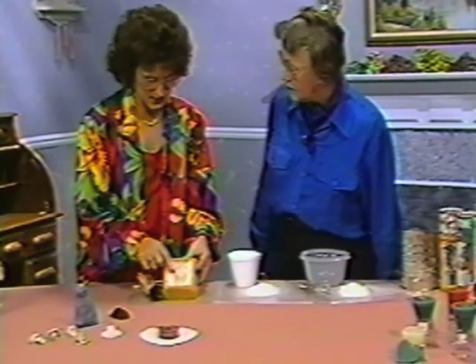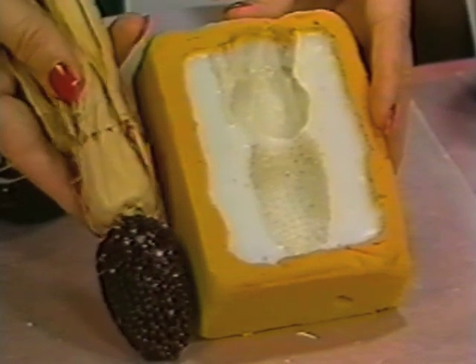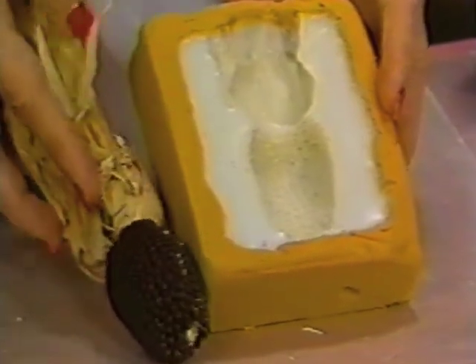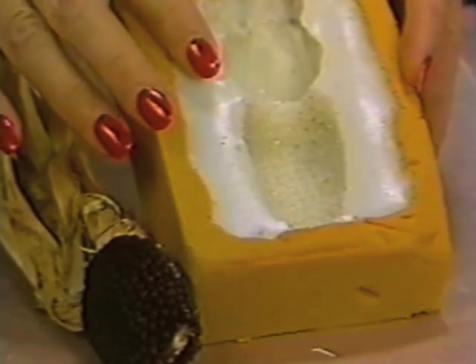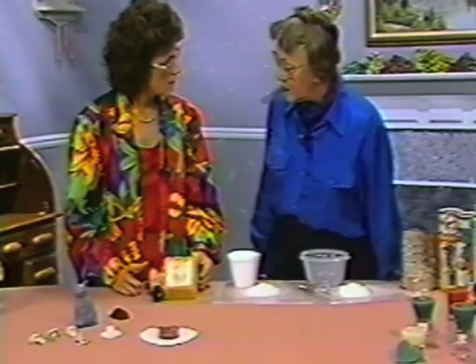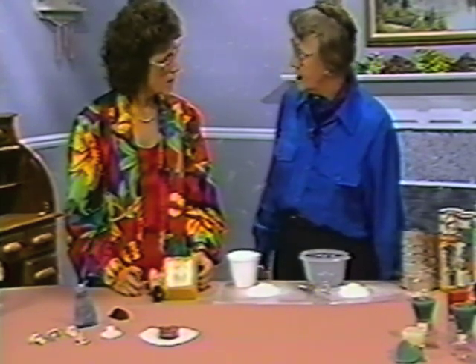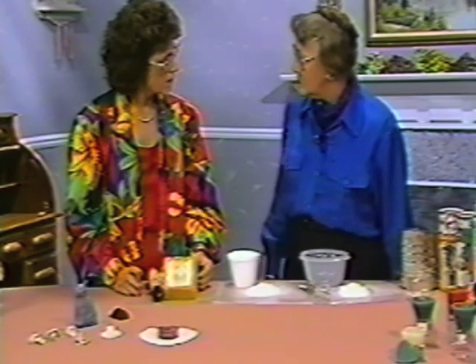That is the consistency. I'd like you to look at the detail that this product can duplicate when making a mold. About how many castings could you make from this one mold? About ten, because there is quite a bit of water or liquid in it.